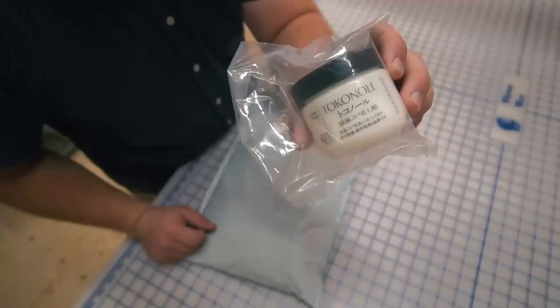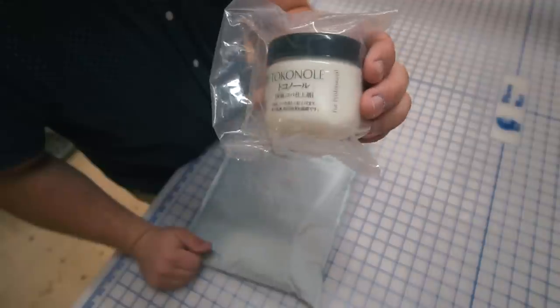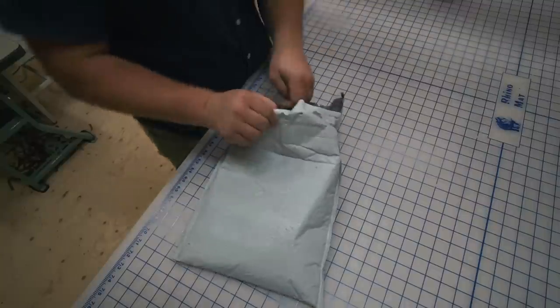Let's see what we got here. Got some Token oil — that's going to be a new burnishing agent for me to try out. I've never tried it before; everyone raves about it, so we'll see how it goes.